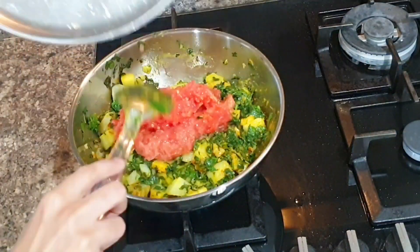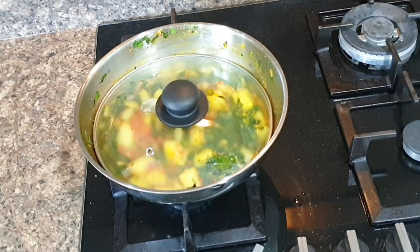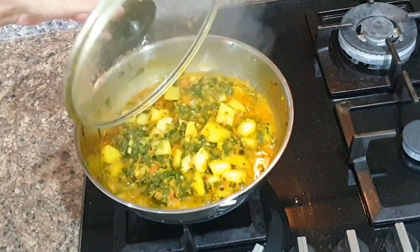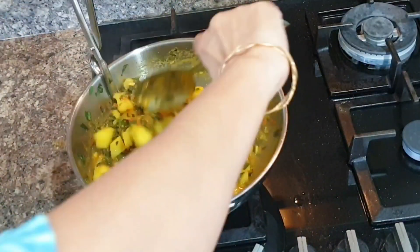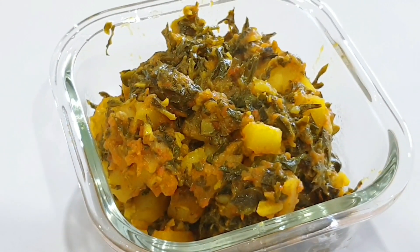Now add three pureed tomatoes and mix well. All you have to do is simmer the gas and wait for potatoes to soften — methi and tomatoes have enough water to help potatoes soften. After about 10 minutes your sabzi is ready. You can clean up in between waiting times or make rotis so that the entire dinner is prepped at the same time.